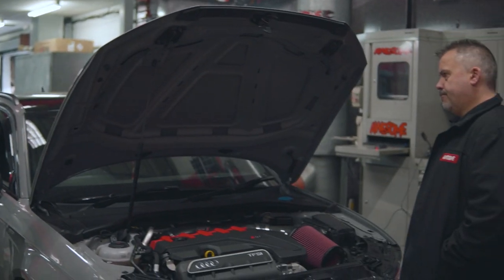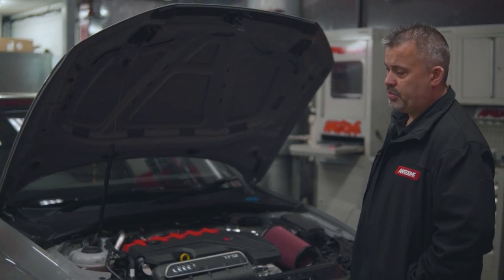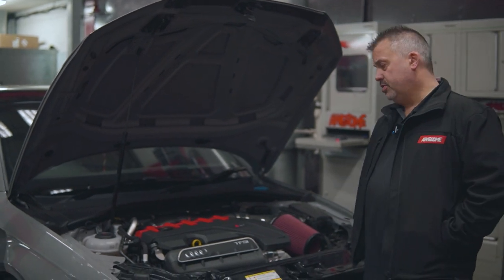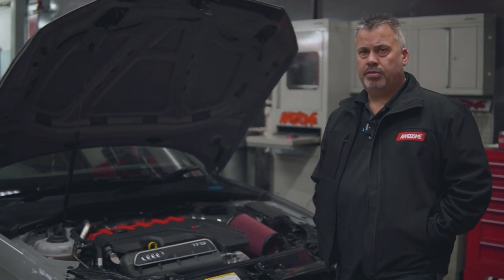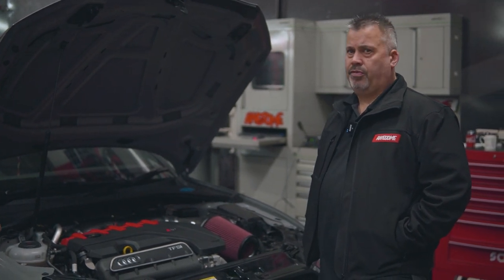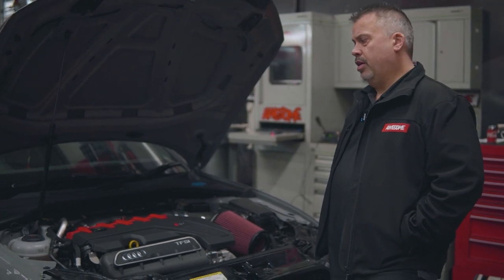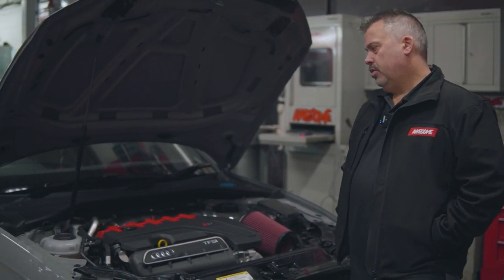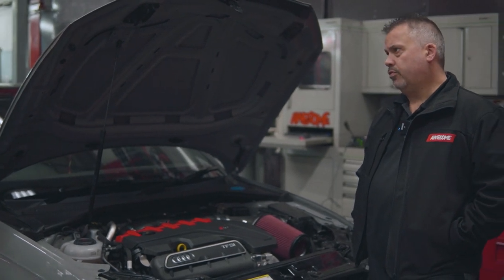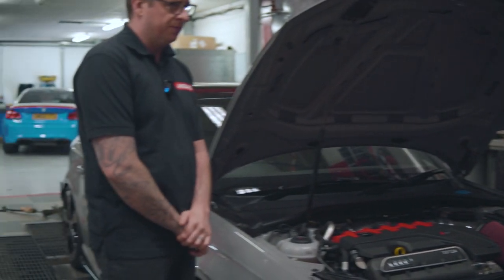With the TTRS, we're probably still the European record holder. We went to three events with our TTRS — we went to Crail, we went to Spitfire Raceway, and we went to Santa Pod — and we took three records with this turbo and the APR ECU software. I think 9.481 was our best time at 150 mph. At Crail we did 9.5, and on our first outing at Santa Pod — we only got two runs in — we did 9.7.